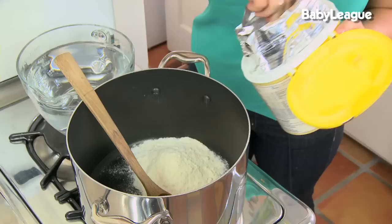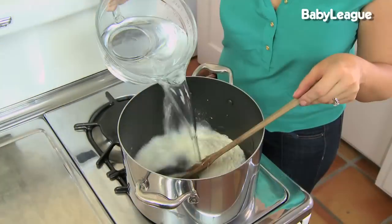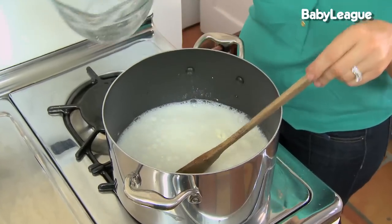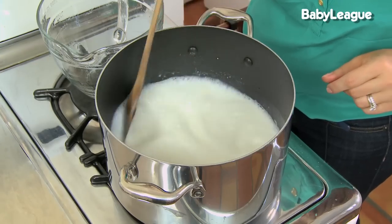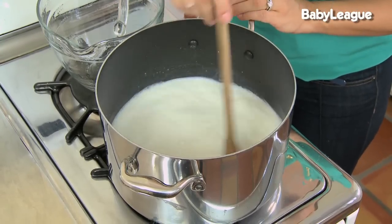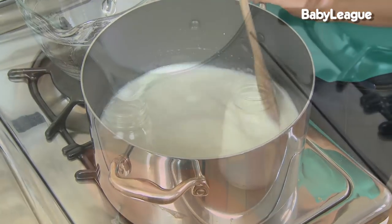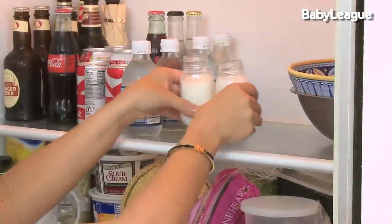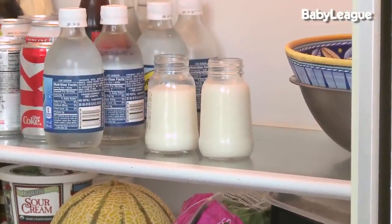Here's how we prepare it: put a large pot on the stove and add the water and the formula. According to the directions and my math, that's 32 ounces of water and 16 scoops of powdered infant formula — this will make eight 4-ounce bottles. Bring the mixture up to 70 degrees Celsius or 158 degrees Fahrenheit for three minutes. Pour into the BPA-free glass bottles and allow to cool in the refrigerator for an hour or so before placing the nipples and caps back on.